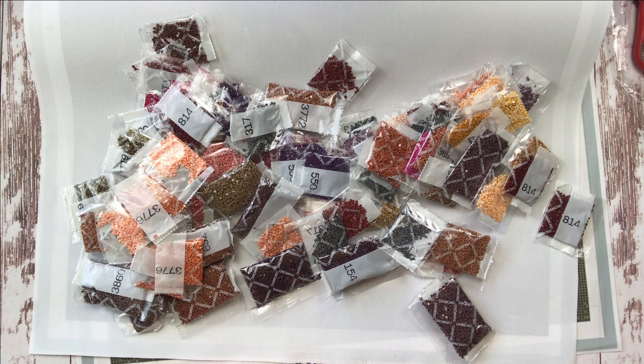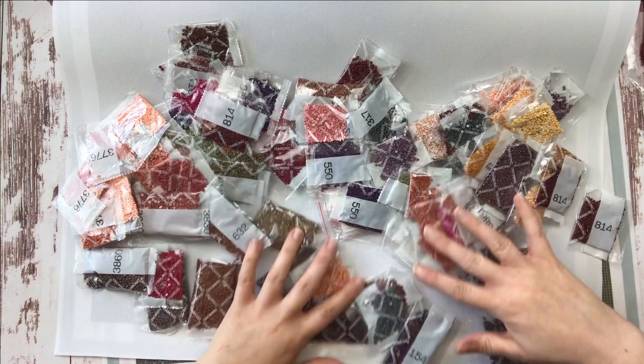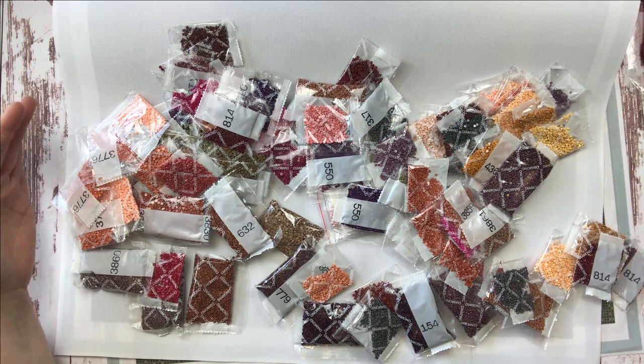I got this in the 50 by 77 round, and I chose round only because of price — I'll be honest. DIY Moonshop's rounds are a little less expensive than their squares, so that is why I picked round. We have a lot of grays, browns, yellows, and oranges — under-the-sea colors going on here.